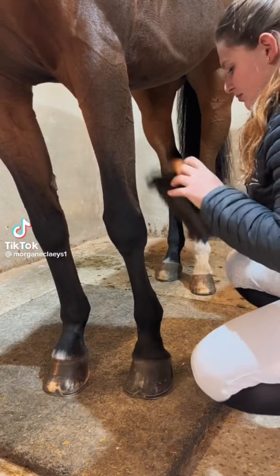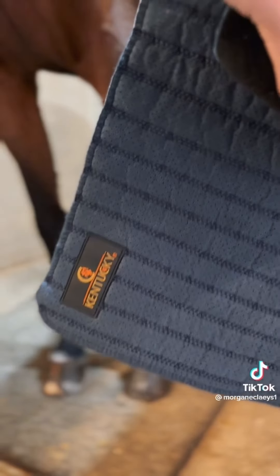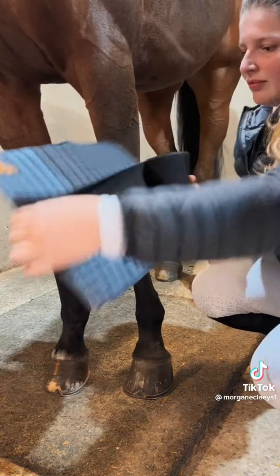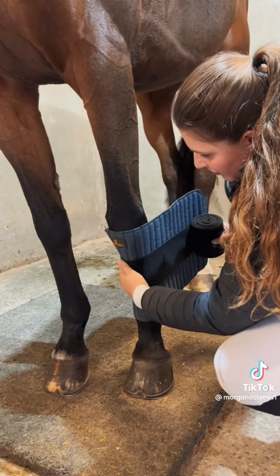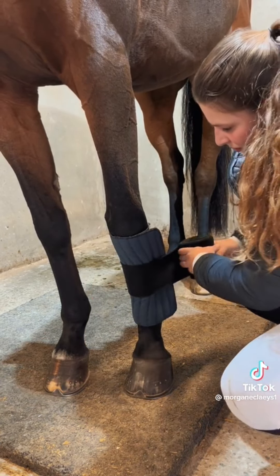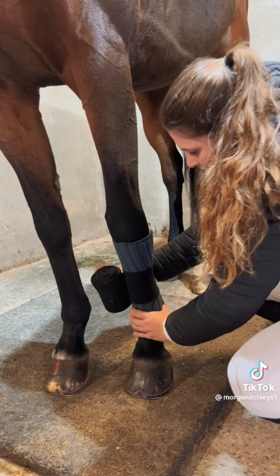Today I'm going to explain how to put on bandages. Make sure your horse is clean. Today we're going to use some Kentucky under wraps with Lemicell bandages. I prefer to put them in the middle like this. When I put them on, I make sure the end of my under wrap is not on the tendon behind, and then I adjust if needed — if it's too high I put it a little bit lower — and then I just roll my bandage off.